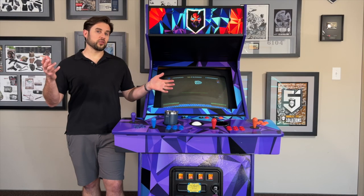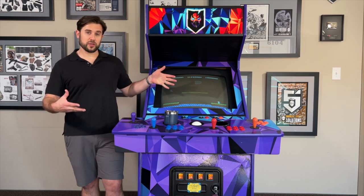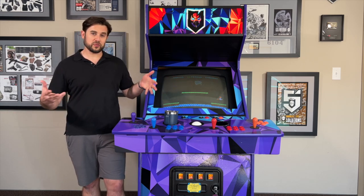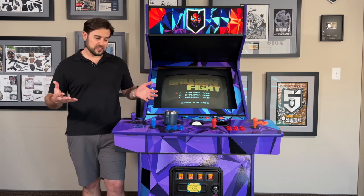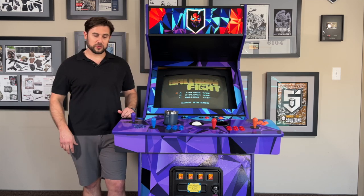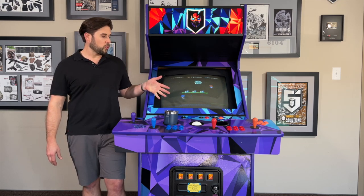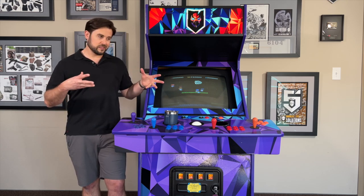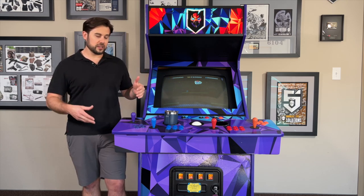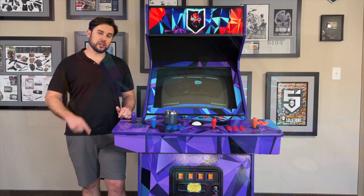Hey guys, this week I wanted to wrap up another long-term project we've had at ITS, and that's building a MAME cabinet so we can play old school Nintendo, Super Nintendo, and Sega Genesis games here at the shop. This is obviously not necessarily tactical related other than our wrap that looks like our logo, but I wanted to walk through how I built this and give a little nod to the arcade community because I figured out something I think is going to help other people trying to do this at home.